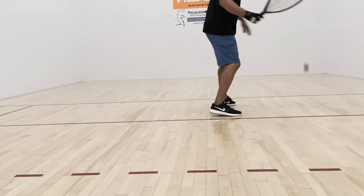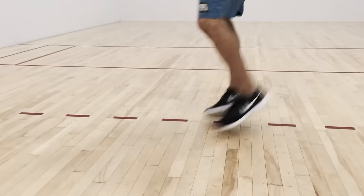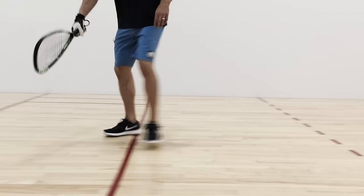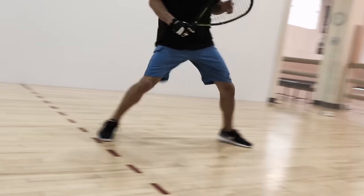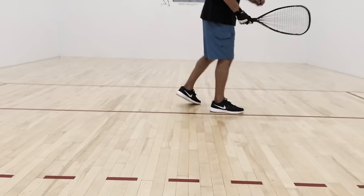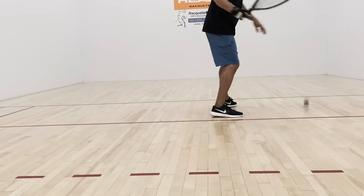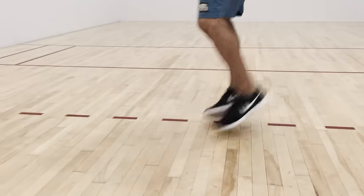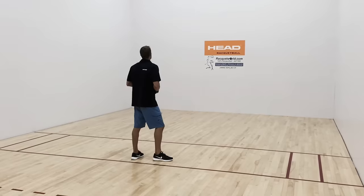Now let's go over the right way. Having proper footwork will give us awareness of three things: first, the ball; second, our opponent; and lastly, ourselves. Rather than back stepping, I'm now opening my stance and shuffling back to the middle of the court in a much better ready position.